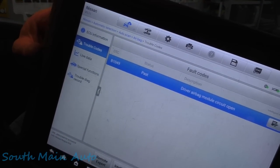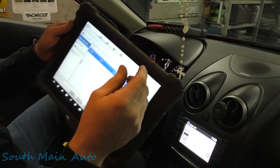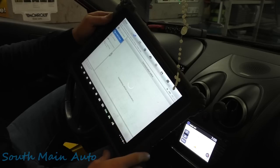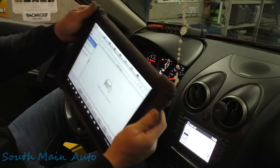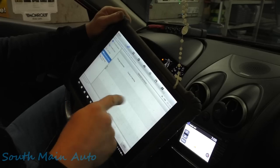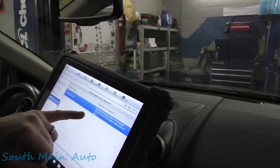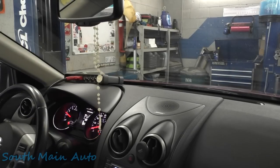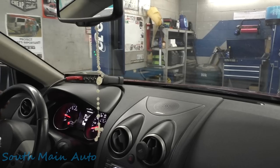Code B1049 is now a past code. On Nissan you need to clear the code to get the light to go out, which is kind of weird — usually airbag stuff is self-clearing. The light just went out. Now we need to redo the steering angle sensor calibration.